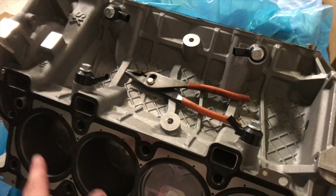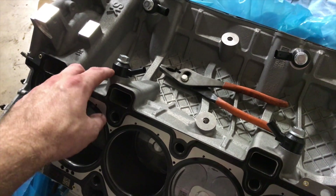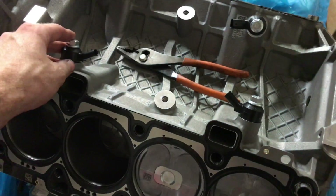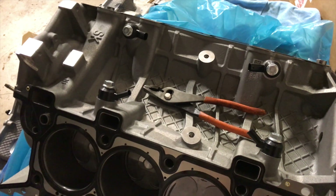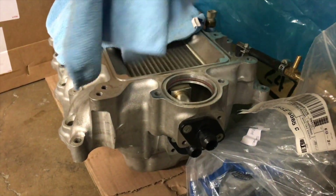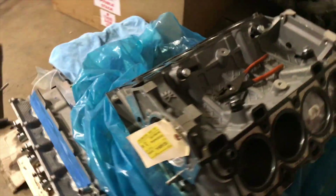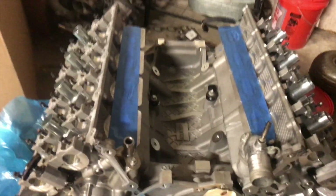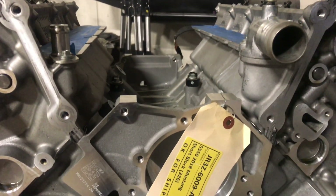Once I get the heads on, I'm gonna have to see if the lower manifold and intercooler are going to miss these knock sensor pedestals. The Gen 2 sensors are going to go in place, but these little pedestals right here — I'm not quite sure yet if it's going to clear. If it doesn't, we might have to grind them down a little bit. He brought me the lower intake, so I have it here to test. I got both heads on and it looks like we're going to be good — let me get the lower intake manifold on to really tell.